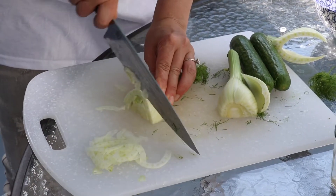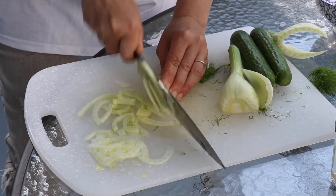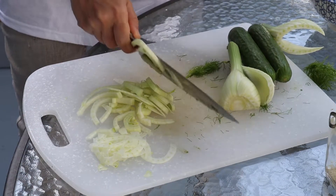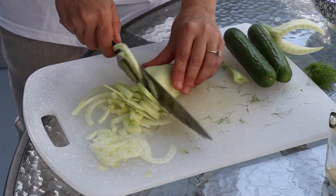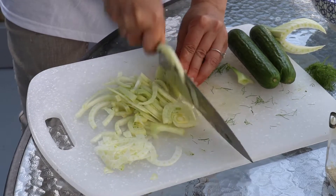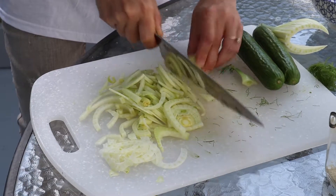The best way is to cut the fennel in half and then do nice thin slices. You can find fennel pretty much in every grocery store — they're in season now and you can find them at farmers markets. I love getting them at my local organic market, but today I bought it at Trader Joe's. It's fine, not as fresh as from my local market, but it's okay.